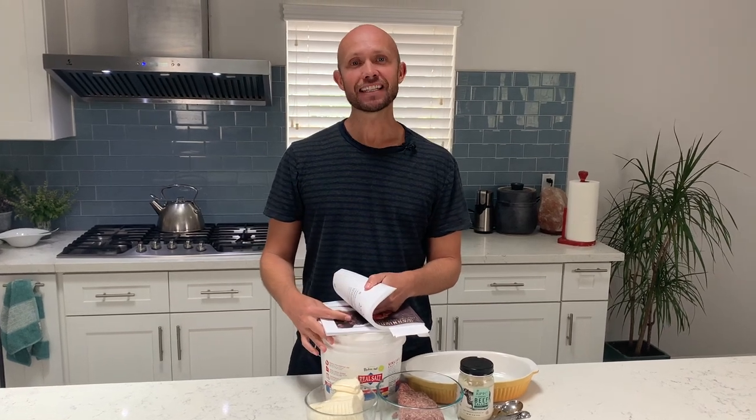What's up, y'all? I'm Andy Storey with Wild Lumens. In today's video, I'm going to show you how to make carnivore diet fat bombs.